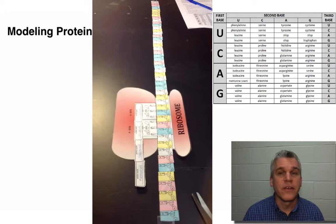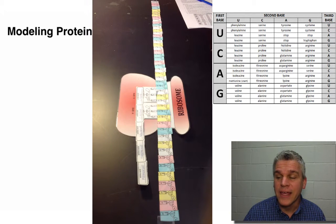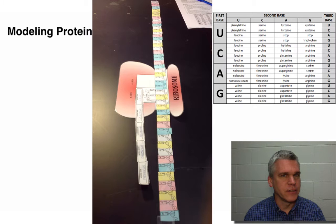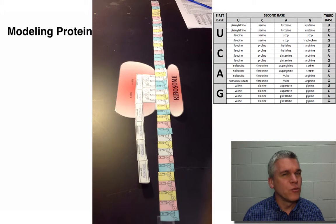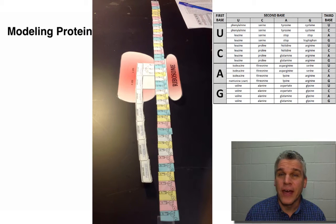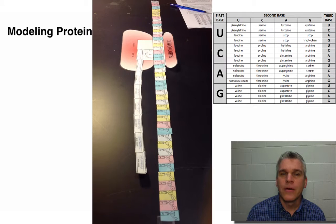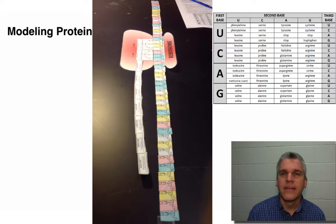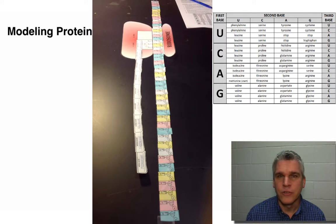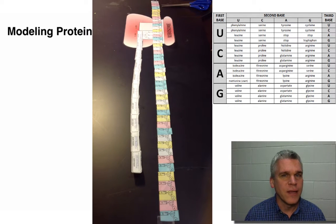Remember that this codon sheet is for codons — those are on the messenger RNA, not the transfer RNAs. Which means that if you're doing this right, your very first amino acid should be methionine. That is the first amino acid in all proteins. You're going to shift the ribosome down the messenger RNA, and then another transfer RNA is going to be added. You're going to find out what the amino acid is from the chart.